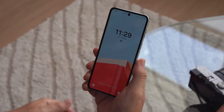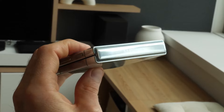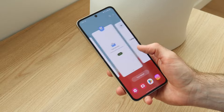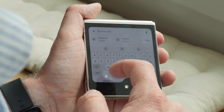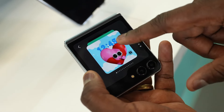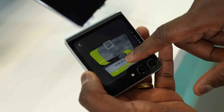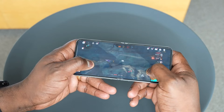The most notable change is the new hinge, which is now made of a stronger material that is less likely to bend or break and contains fewer parts. This makes the Flip 5 more durable and reliable, which is important for a device that is folded and unfolded multiple times a day. Samsung has further refined the hinge mechanism, ensuring smooth and sturdy folding motions, with significantly improved durability that reduces the chance of dust or debris entering the device.